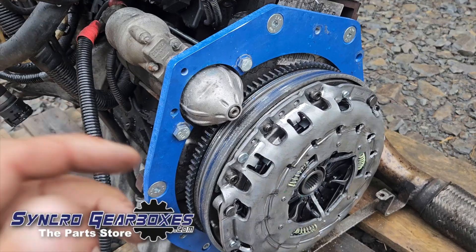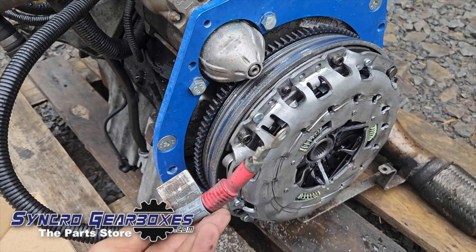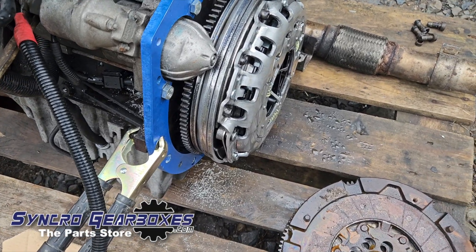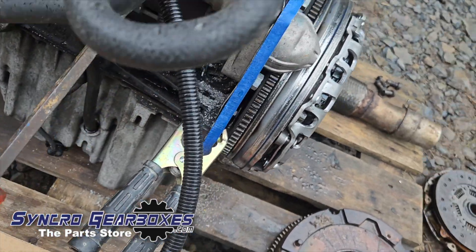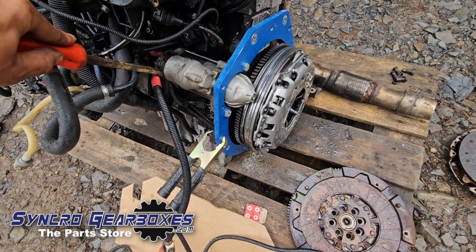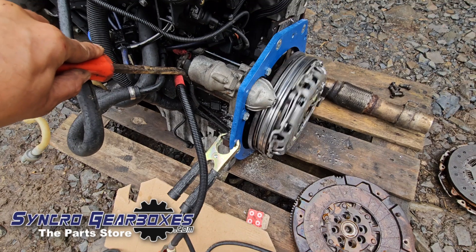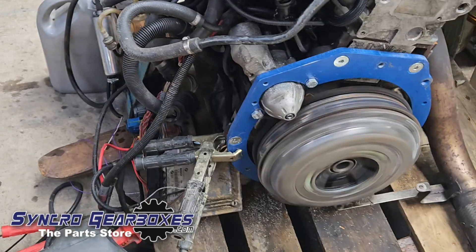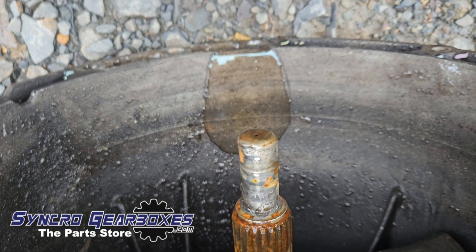With the clutch alignment tool moving freely, we know it's all aligned nicely. Now bolt up the starter motor — I've bolted it up temporarily and I'm going to run it up to make sure everything clears and there are no issues. Spinning the starter motor up, the flywheel moves nicely, there are no odd noises, everything's running true, nothing's catching. The engine runs fine — the engine side with adapter and clutch is all sorted.